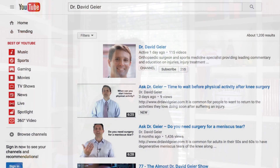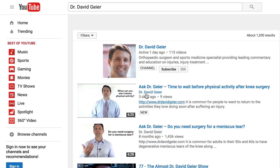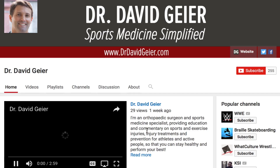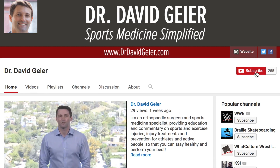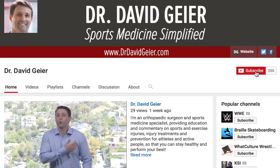If you like videos like this and you want more information on sports and exercise injuries, injury treatments, injury prevention, or even access to Ask Dr. David or live videos I do on my website or YouTube periodically, subscribe to my video channel. Click the subscribe button in the upper right corner of the page and they'll get delivered directly to you. Thank you so much for watching — I really hope this video was helpful and I look forward to seeing you right here next time.